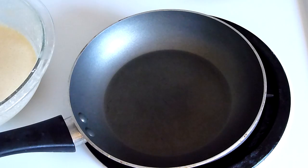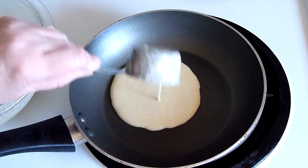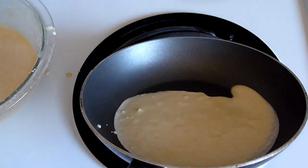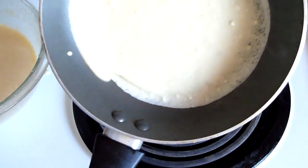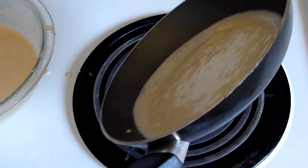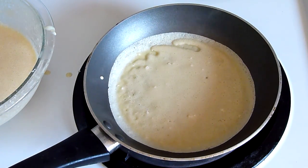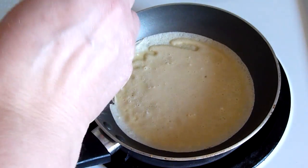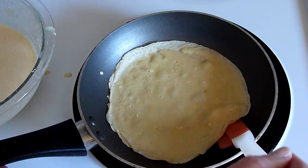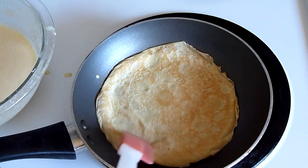We need a very hot non-stick pan. We need a quarter cup of batter. We'll do some swirling. It's not going to take very long at all for this to cook. You want to go around your edges to make sure they're not going to stick. As soon as that top looks dry, just slide under and flip it.